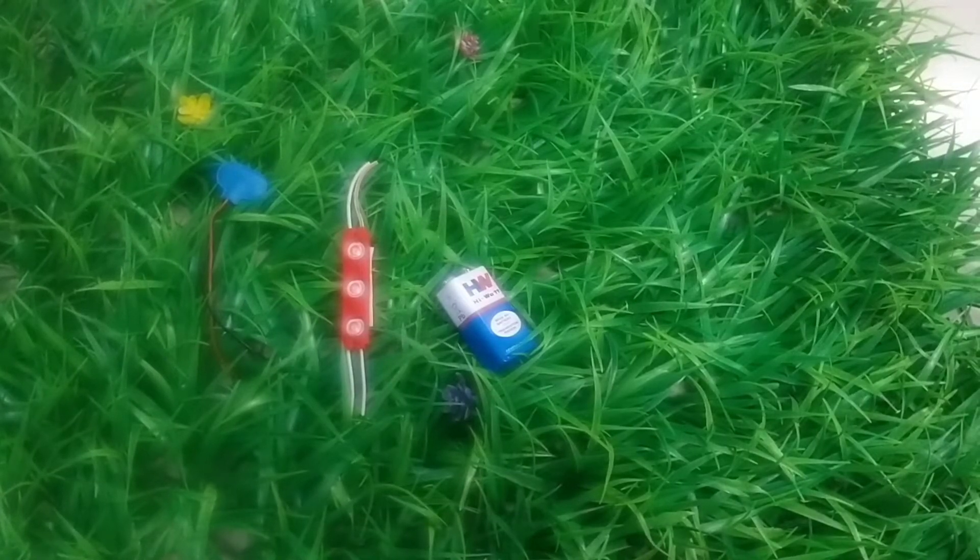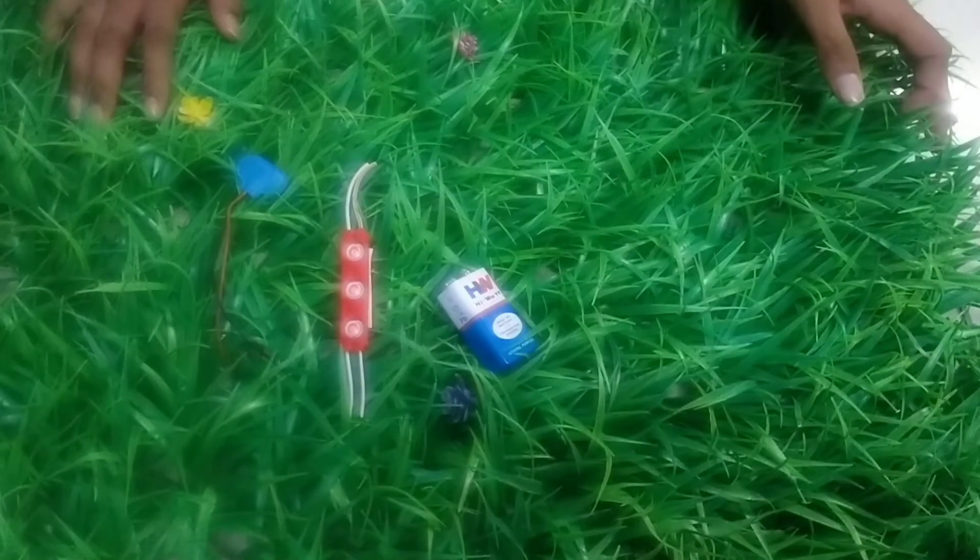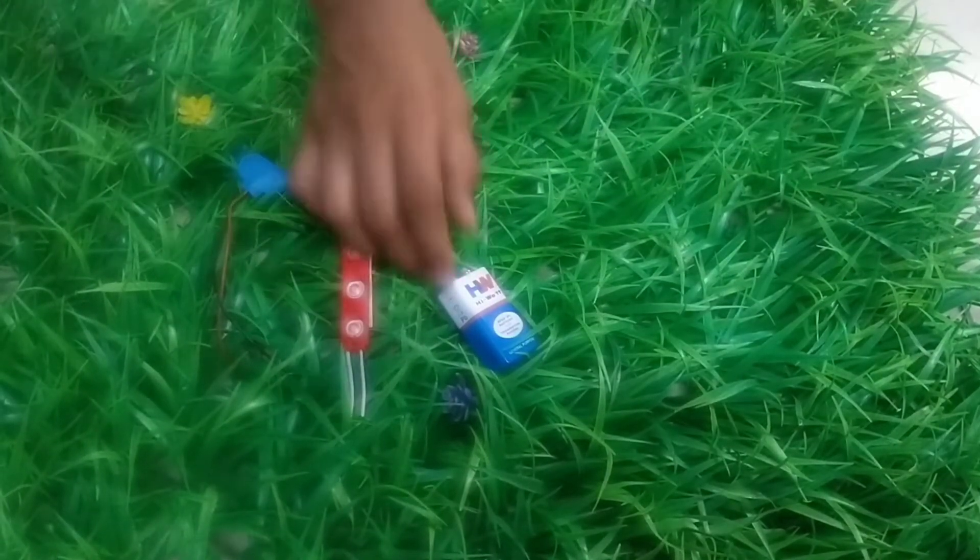Today we are going to see my new project. My mommy bought my mail.